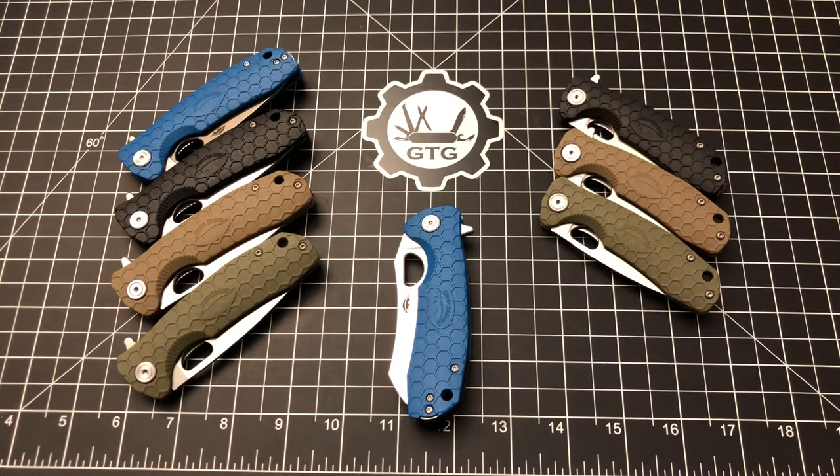Hello and welcome to another episode of Geared Toward Gear. My name is Sean and I am so glad you're here. Thanks for joining me. Today we are talking about Honey Badger Knives.